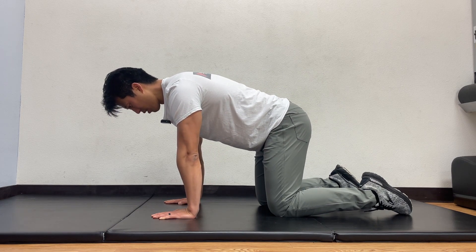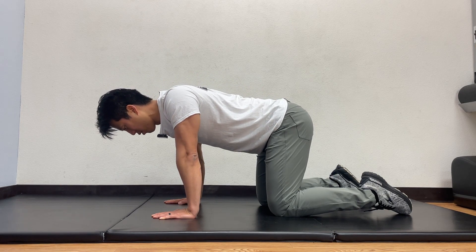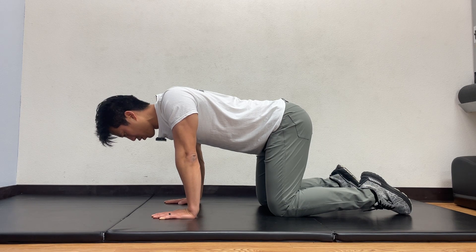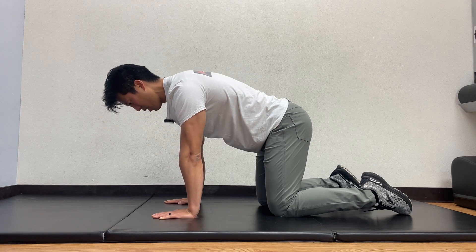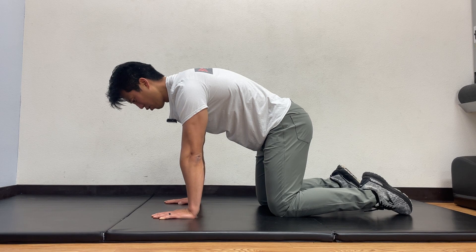From here, you're going to let your body and your spine go down towards the floor while keeping your elbows straight. You're going to bring your shoulder blades together in the back, and then from there you're going to push away, getting your chest up towards the ceiling, and your shoulder blades spread apart in the back.